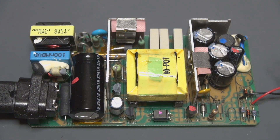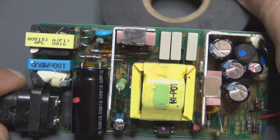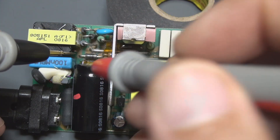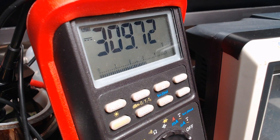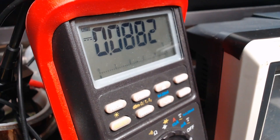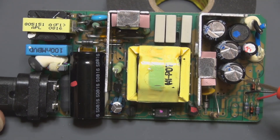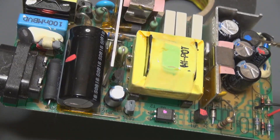Here the capacitors seem nice and not bulged, so I think the issue doesn't come from this. First I'm going to measure the voltage of the main capacitors, which is pretty nice actually — we have just a little loss because I use a galvanic protection, so the capacitor seems to be fine. But you don't always trust a good capacitor just by its visual appearance.